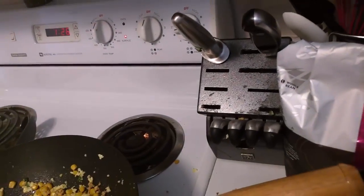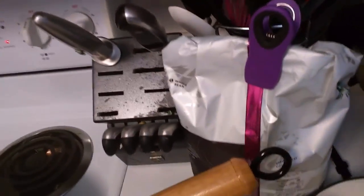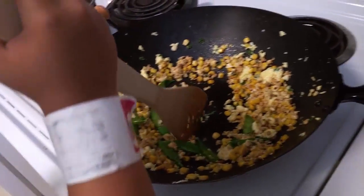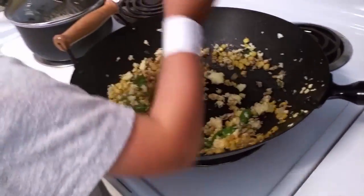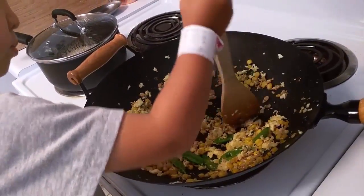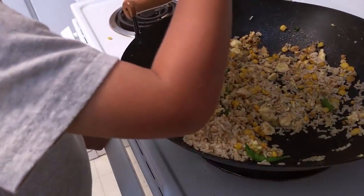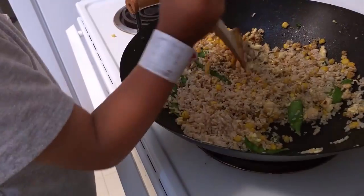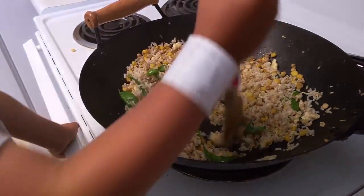He doesn't think he'll like it — why? He doesn't like eggs. He likes everything else, he just doesn't like eggs. See the eggs right there? You've got it incorporated together with all that flavor. Now we add the rice — it's brown rice to make it a little bit healthier — and Tobin's stirring away. There's rice in there, snap peas, and a little corn, and we put some red pepper flakes in to spice it up a little bit.